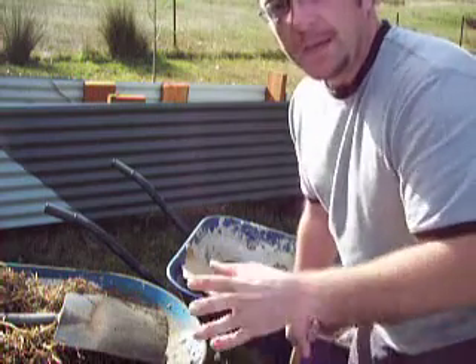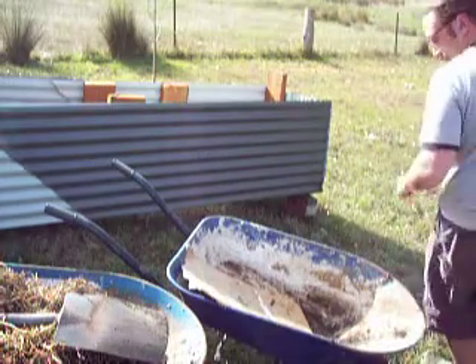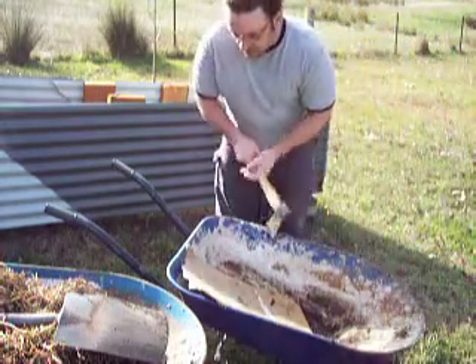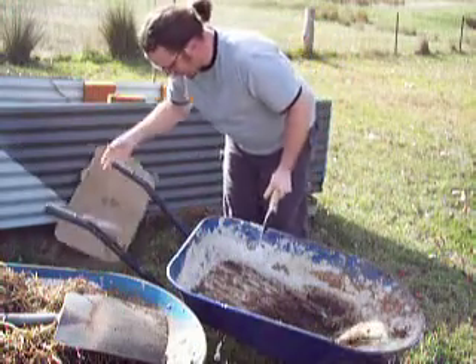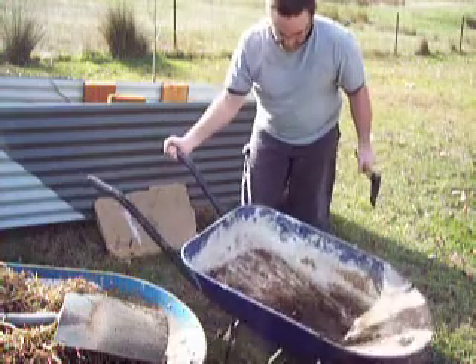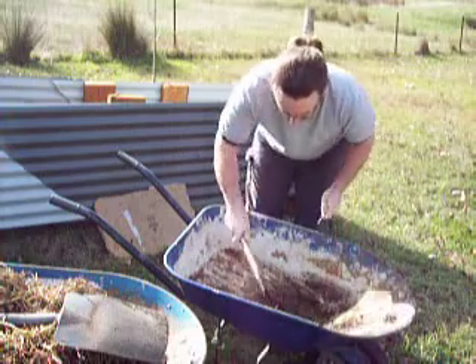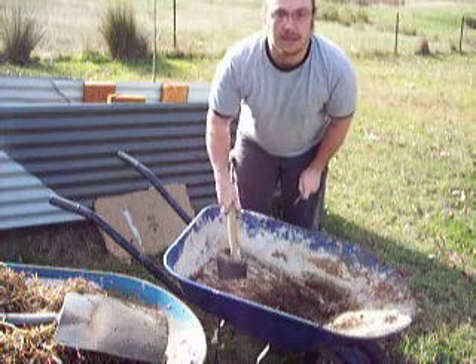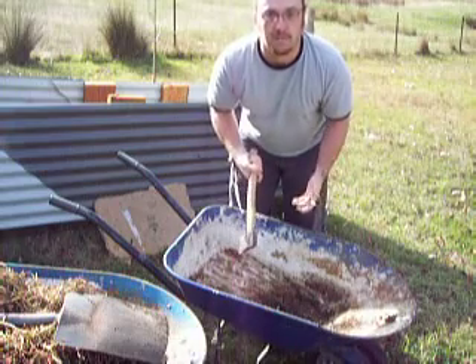So in today's video I'm just going to construct everything. Here's the old wheelbarrow — it's got a flat tire, it's a bit gnarly, but that's alright. Because I'm going to use this as a container, and because it's got no holes in it, the water's going to sit in it and everything's going to get muddy and waterlogged and die.